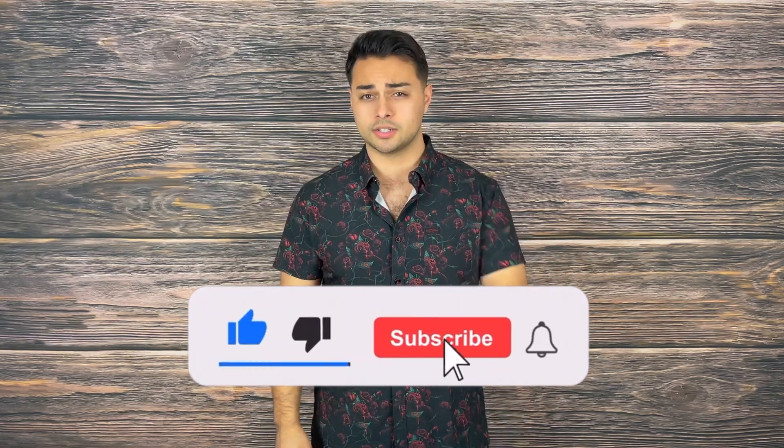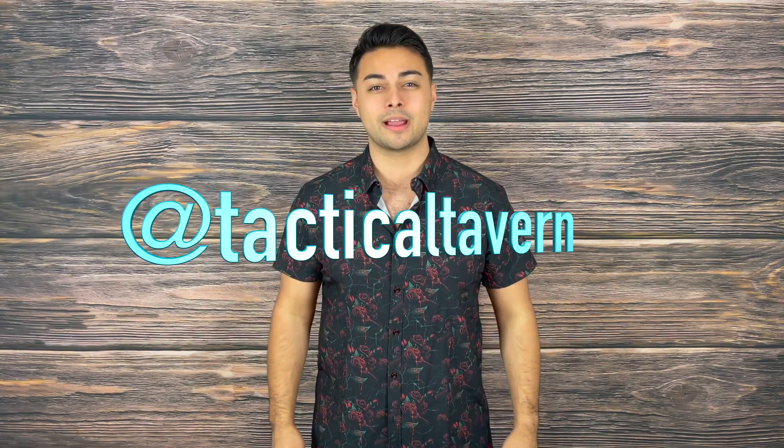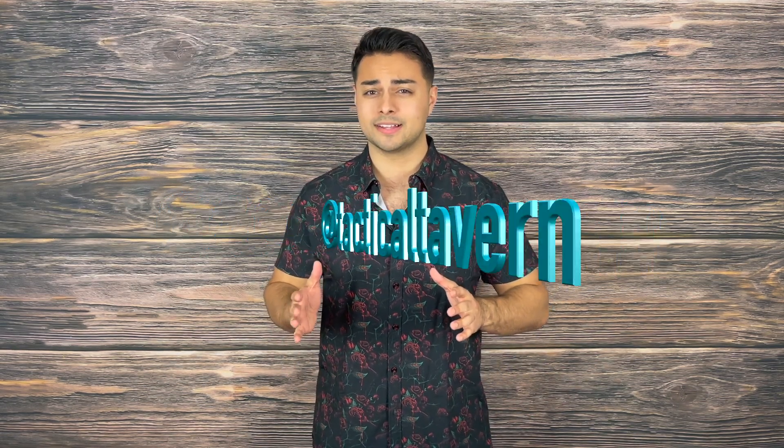While you're there, turn on post notifications so you are the first to know — new videos coming every Tuesday and Thursday. Also, take a moment to follow us on Instagram at Tactical Tavern to get a behind-the-scenes look at new gear, the testing process, and some fun videos you won't find here. With that being said, my name is Tomas Salas. Thank you for watching. I'll see you in the next video, and remember: be prepared, be practical, stay tactical.